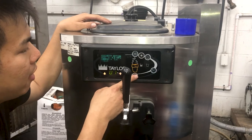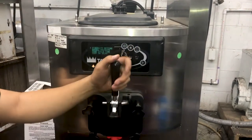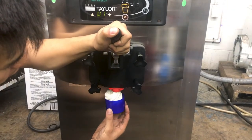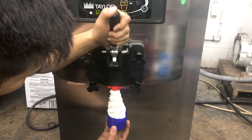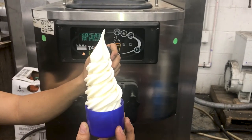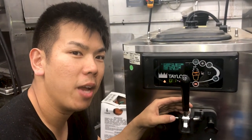Once you're done, you're gonna hit select and exit the menu. We're gonna do a pull just to see if that ice cream is good to go. Look at that peak. That's how you adjust your viscosity on your Taylor C709.